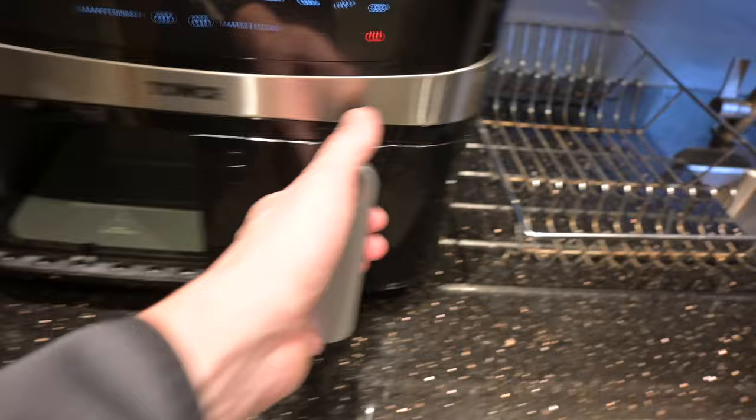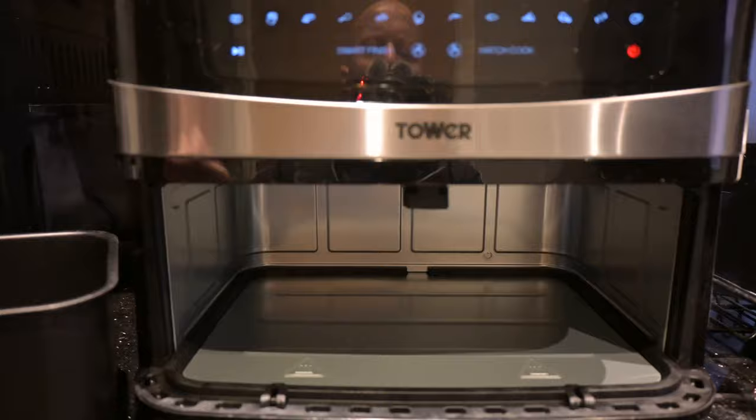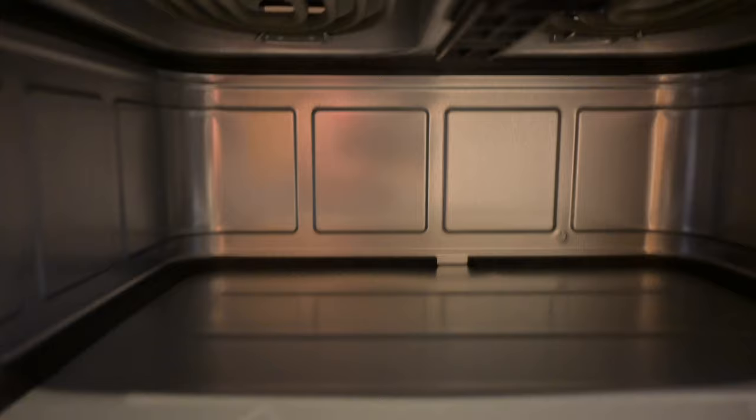In terms of build quality, it seems pretty good. You get these drawers at the bottom — you leave that in for frying as it gets the air underneath the food — and they seem fairly robust. I'm not sure if you could put them in the dishwasher; I've just been hand washing them because they're non-stick and very easy to wash.